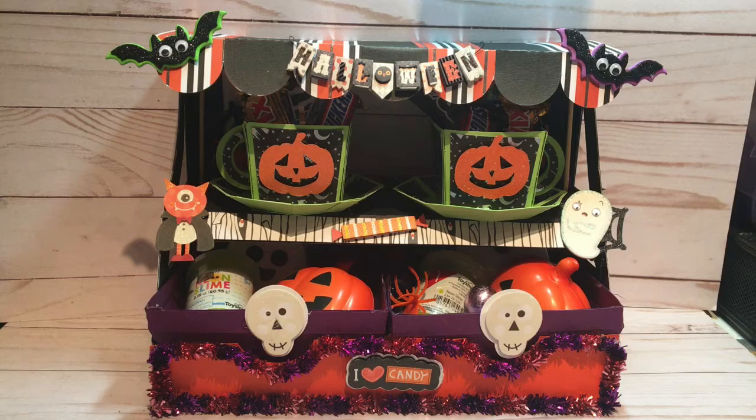It's an SVG from the Silhouette Design Store. Now I have a Cricut. I actually paid for the file in a 50% off sale because the 3D projects are quite a bit more than regular files, but so worth it.